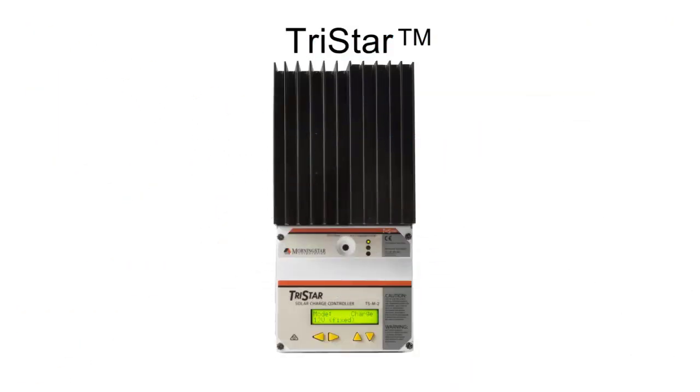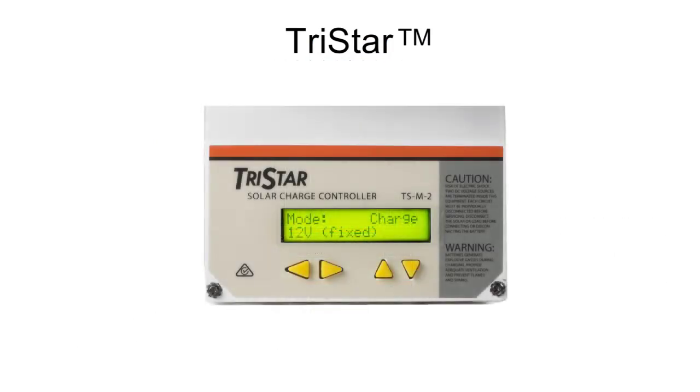When you've been in the field installing, you appreciate being able to read a crisp, high-contrast graphical display on-site. Also in the information area, the self-diagnostics monitor and analyze system performance, so there are no surprises.